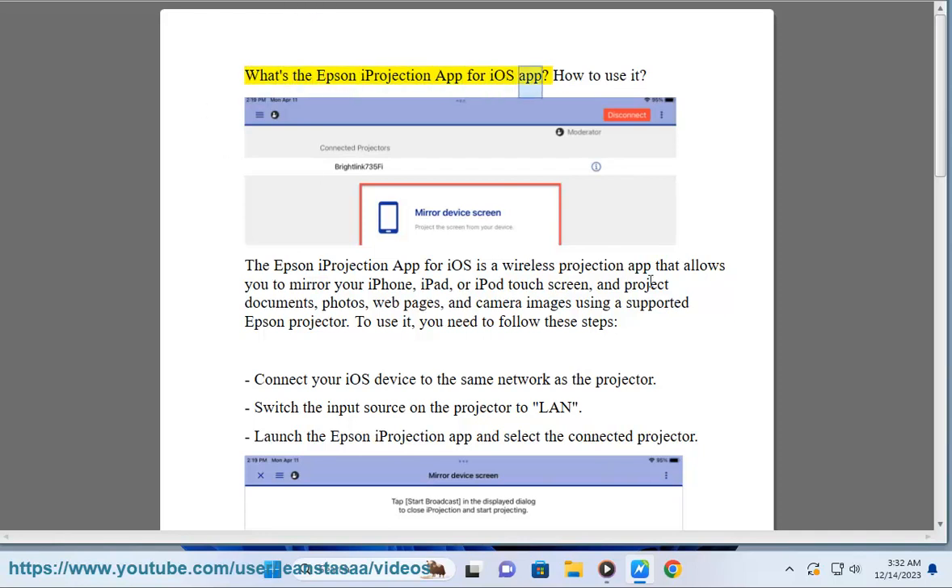What's the Epson iProjection App for iOS? The Epson iProjection App for iOS is a wireless projection app that allows you to mirror your iPhone, iPad, or iPod touch screen, and project documents, photos, web pages, and camera images using a supported Epson projector.